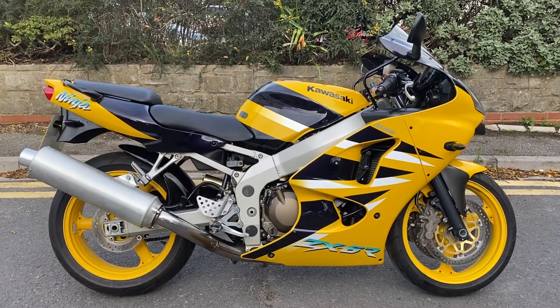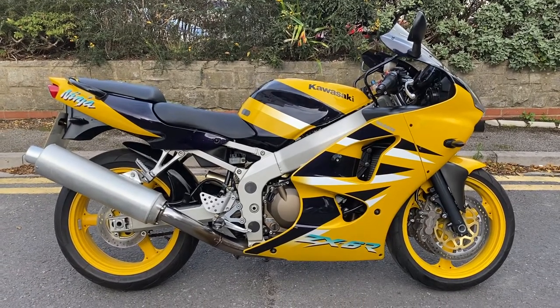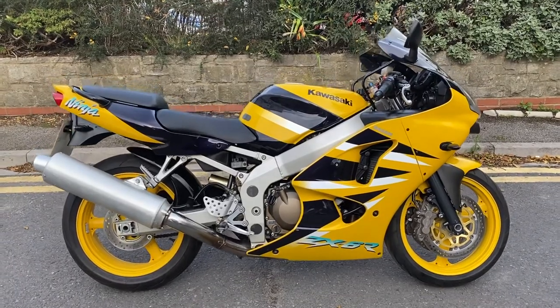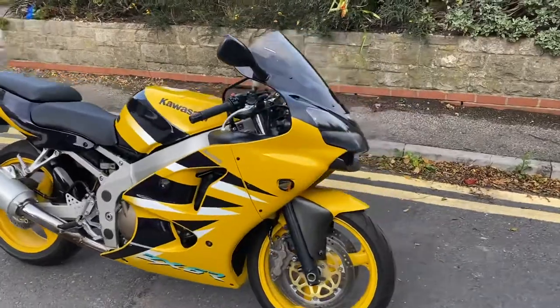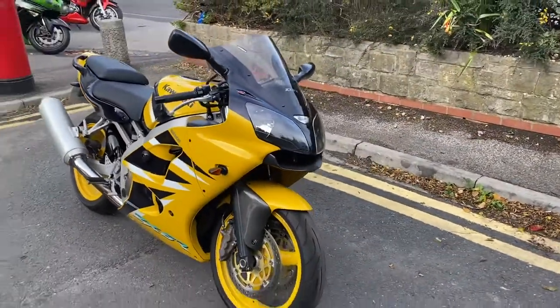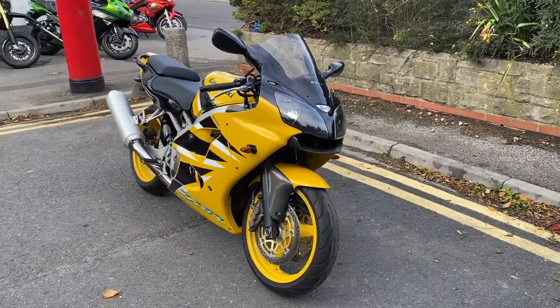Hi everyone, welcome to the sale of this 2002 Kawasaki ZX-6R. This is the J model — J1 and J2s were the twin headlight version, much more desirable, and aesthetically I think they look a load better than the earlier ones.